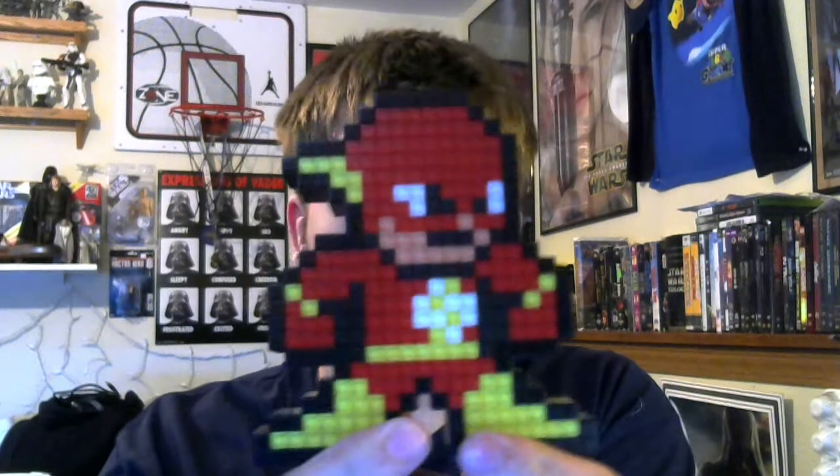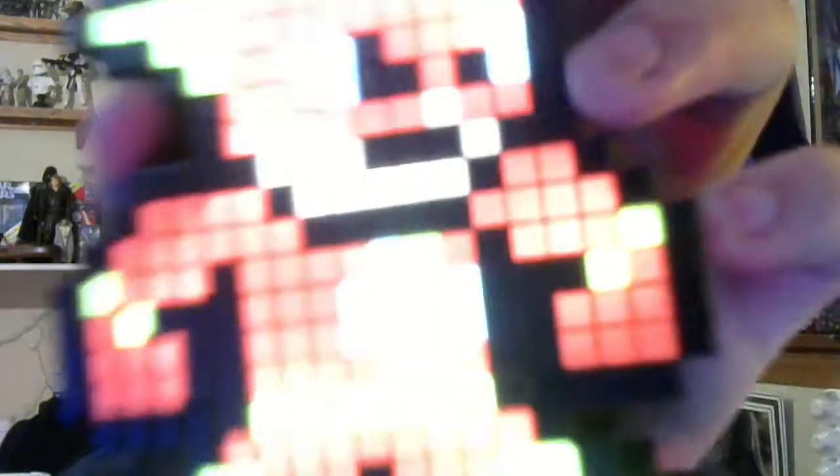Before I turn it on, this is what it looks like — it's a little pixel art of Flash. And then we turn it on. The camera can't pick it up because it's very bright, but he's pretty bright and looks really cool. I'm sad the camera just picks it up as a bright white light, but he looks like that but lit up. It's really cool. I'm really happy that Ally got me that.